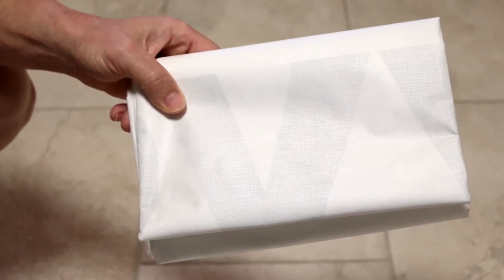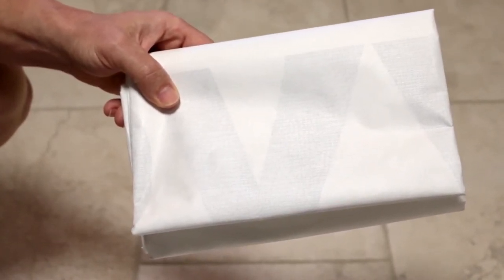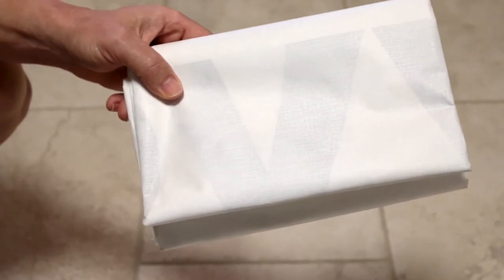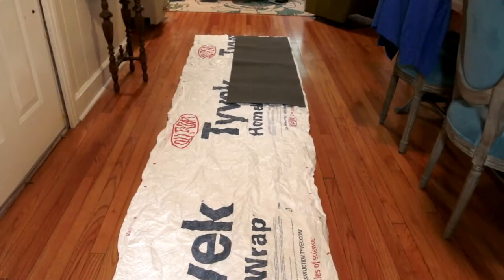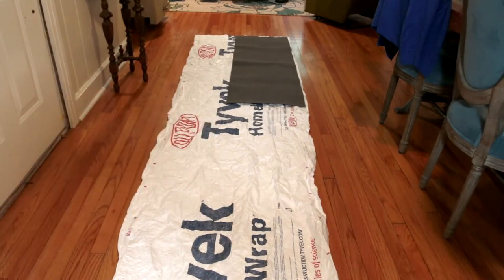Our first step is to wash our Tyvek in plain water in the washing machine - no softener, nothing, just plain water. Here in the right-hand corner we have our 1/8-inch foam pad from Gossamer Gear; I believe it's 59 inches in length and it comes pre-cut. The first thing you're going to do is make sure you try to get the Tyvek as straight as you can.